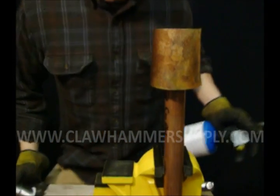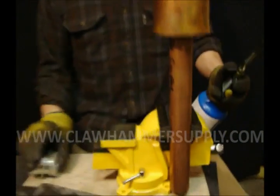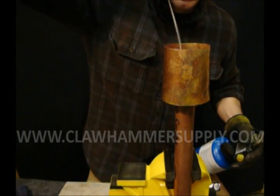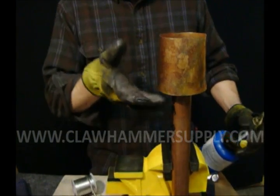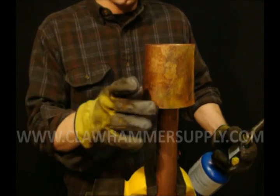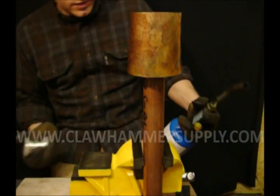We're going to go ahead and solder the column to the cap plate here. I'm going to be applying most of the heat to the column, and I'm going to solder from the inside. What you have to be careful of is not heating the cap plate too much or getting too much heat up in here and dripping solder out of the bottom of that previously soldered joint.